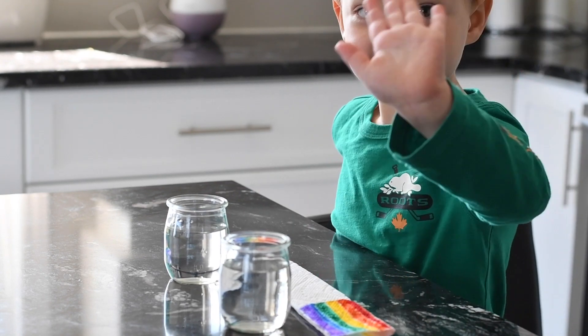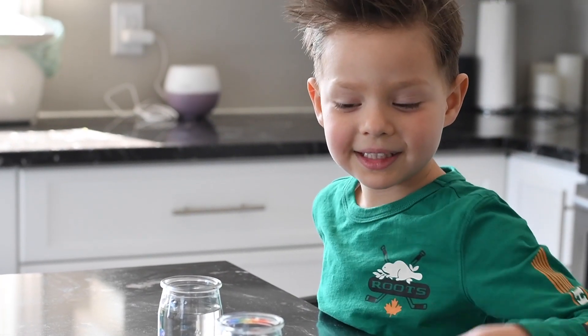Hi, Richie. Hi. How are you? Good. You're good?